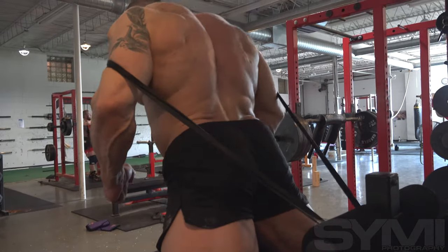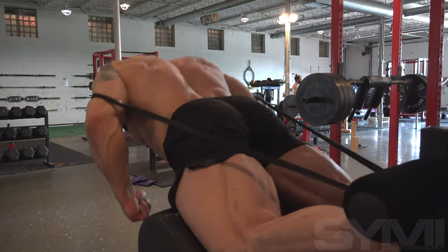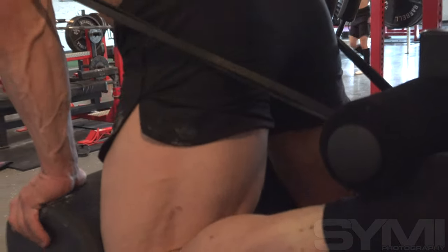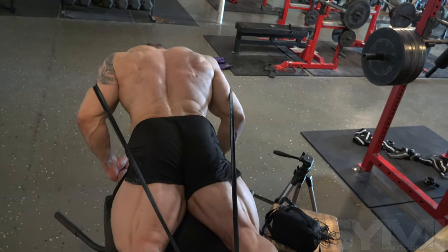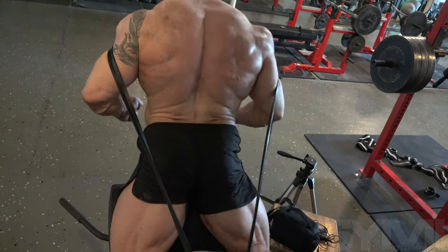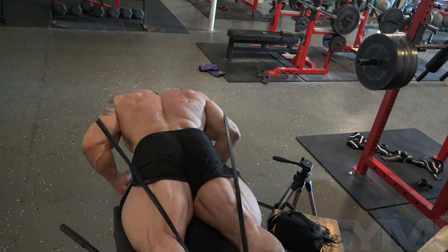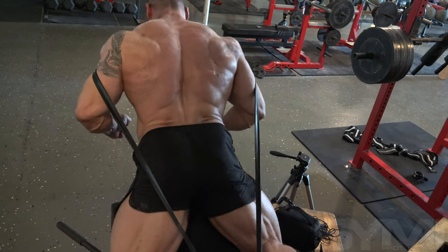I finished up with some glute ham raises — probably my number one favorite hamstring movement. It would fatigue me too much for the quad work, so that's why I put it last. I feel like it really helps keep my hips engaged throughout an entire range of motion, which is very important no matter what kind of movement you're doing, and it stimulates the hamstrings with a good amount of weight. It was a shorter session — I probably would have done another two sets of safety bar squats and another couple sets of glute ham raises in a full workout, but given my current goals I decided to call it there.